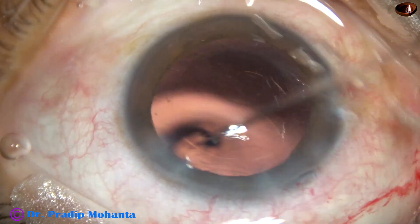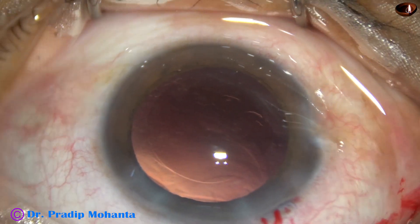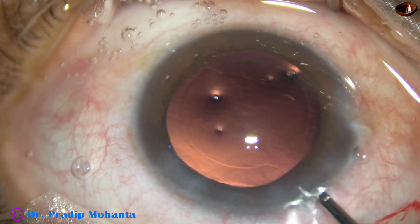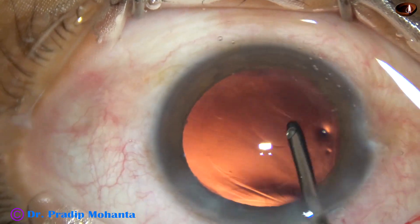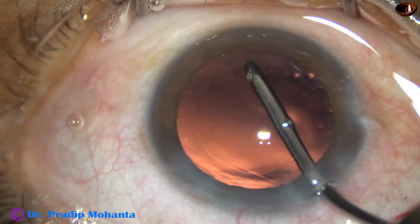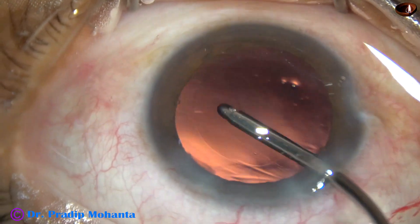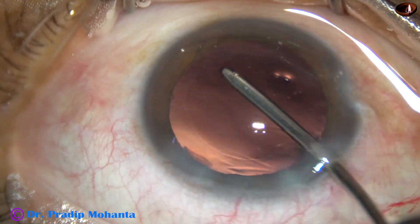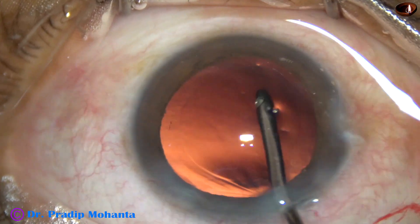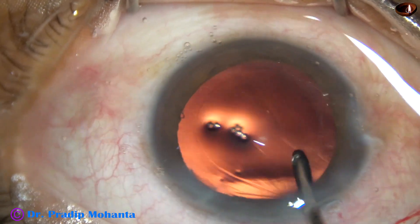Some lens epithelial cells and lens fibers are attached to the posterior capsule. I am using irrigation to dislodge these lens epithelial cells from the posterior capsule — we can call it hydro-polish: polishing of the posterior capsule with BSS, balanced salt solution. The posterior capsule has been nicely polished.